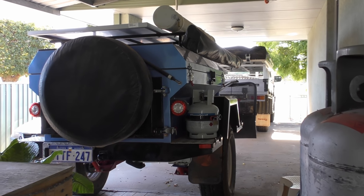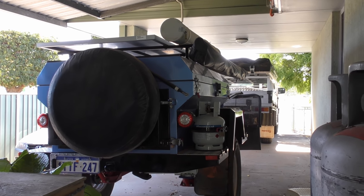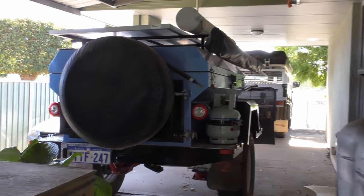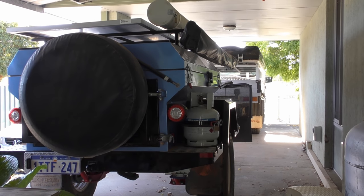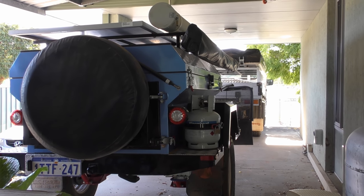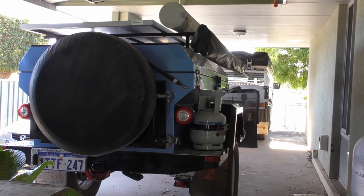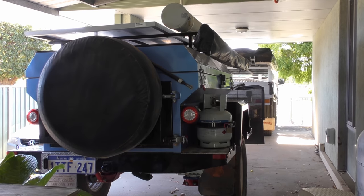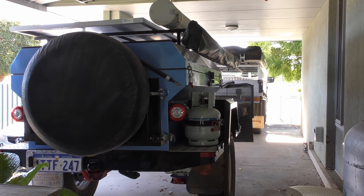These are a Chinese kit trailer — they import them as a kit, assemble them and sell them. As a trailer it tows very well. I've had numerous people follow me and they've all said, 'Wow, that trailer tows great.' It sits in the wheel tracks of the Mahindra and just stays there, even on dirt roads. The brakes have been working good.